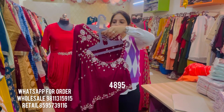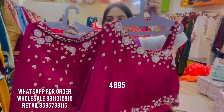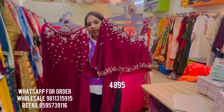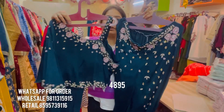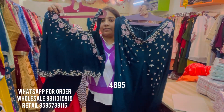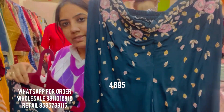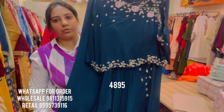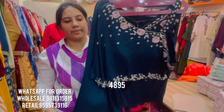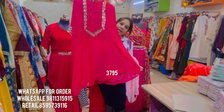This two-piece set is priced at ₹4,895 on very good quality chiffon, available in standard size XL and double XL. We have one more color — a beautiful teal color. You can see the embroidery on the teal version up close, how stunning it looks on the blouse as well. Size is standard XL and double XL, which can be sized down to small, medium, and large.